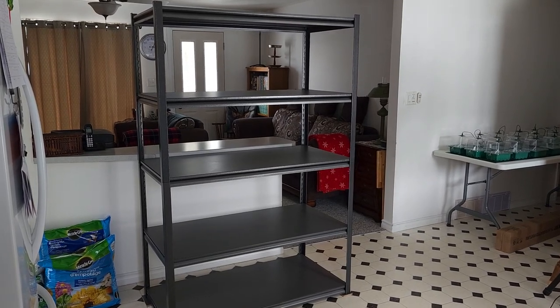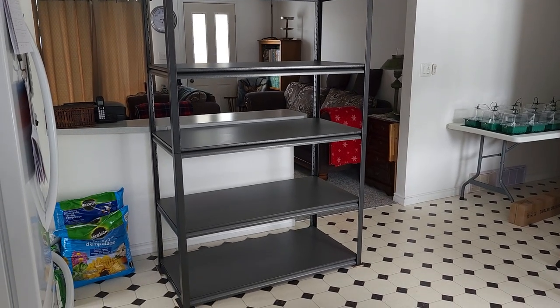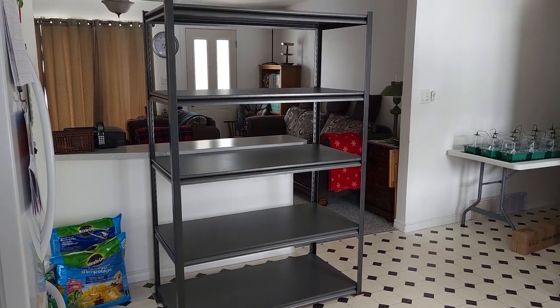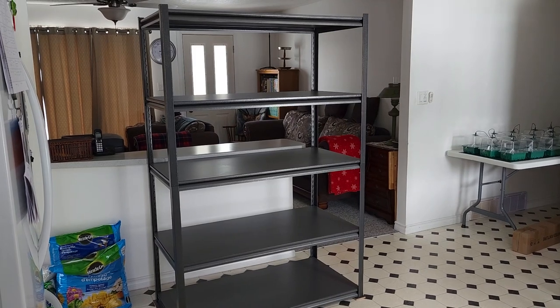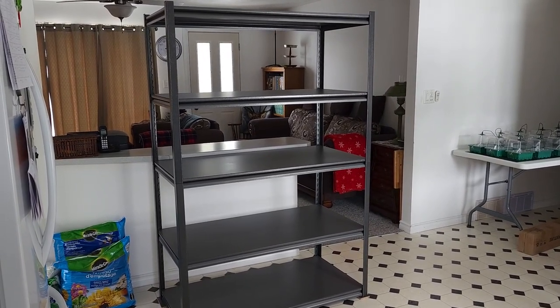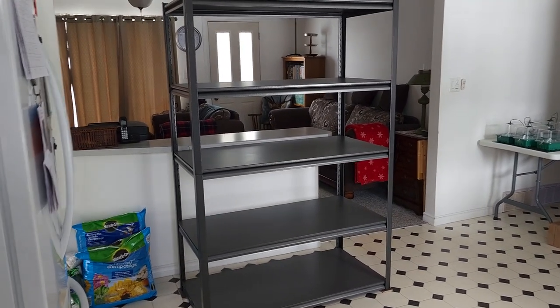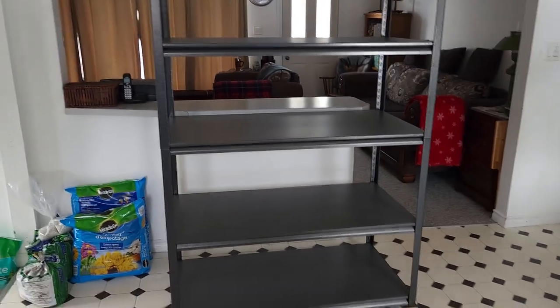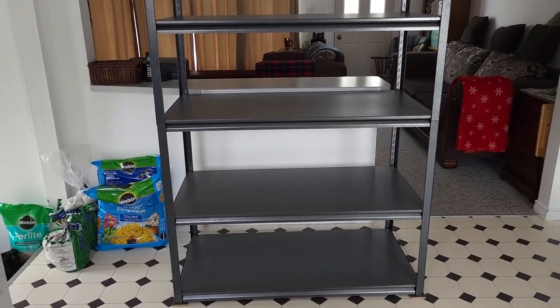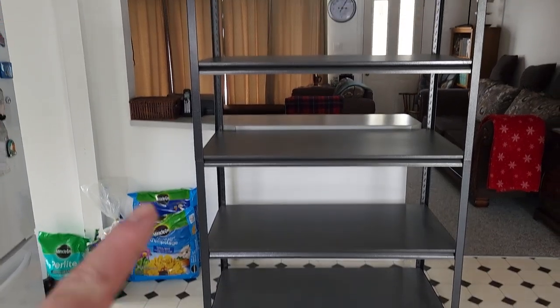So this is what I came up with — a five-tier shelf. The shelves are 48 inches long, 24 inches wide, and 72 inches tall. That should cover all my needs. It takes less of a footprint on the floor, but this time I went higher.